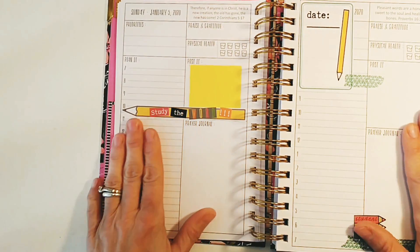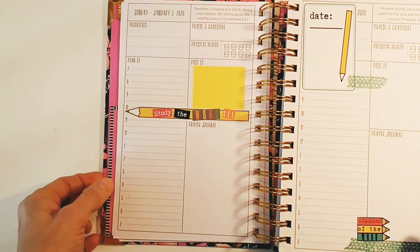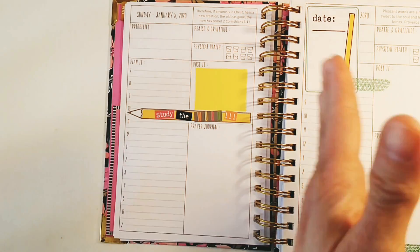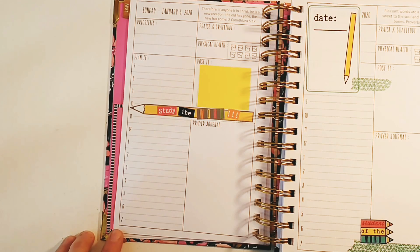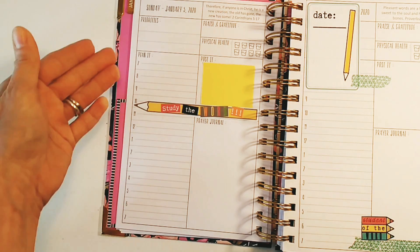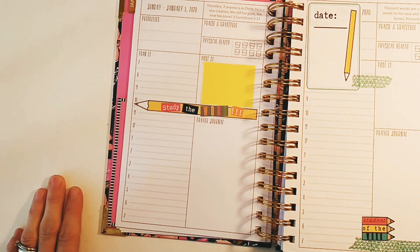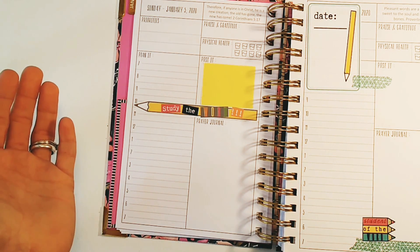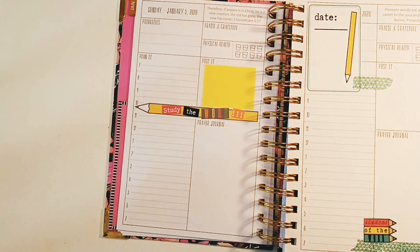I started decorating the pages and used a lot of the free stickers she gave me. My favorite stickers are the 'Study the Word' kit from my Etsy print shop — I love the colors. One of my favorite features is the time format: it says 7 to 7, meaning 7 a.m. to 12 p.m. and then 1 p.m. to 7 p.m. I thought, that is the perfect day for me — start at 7, cut it off at 7. Yes!